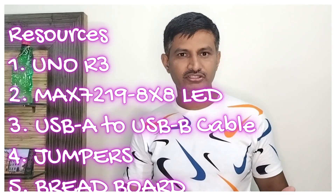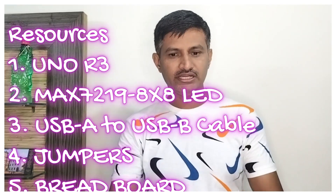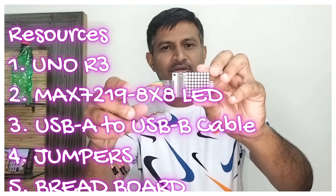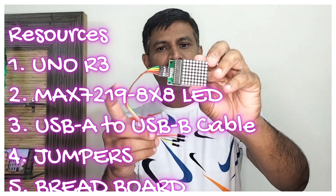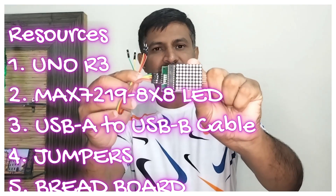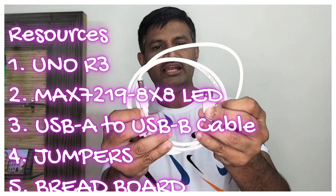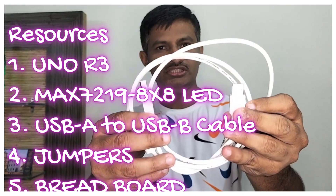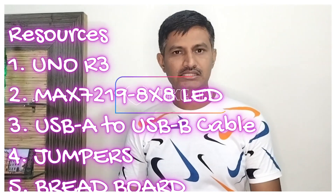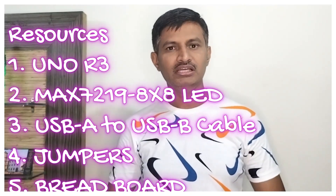For this project, what are the resources that are required? The first and most important one will be the UNO R3 board — you can see it over here. The second important one will be the MAX7219. With a female-to-male connector, you can see the MAX7219 adapter board with 8x8 LED. We are getting power from the laptop via USB-A to USB-B cable. And this is the breadboard, used for mounting purpose.